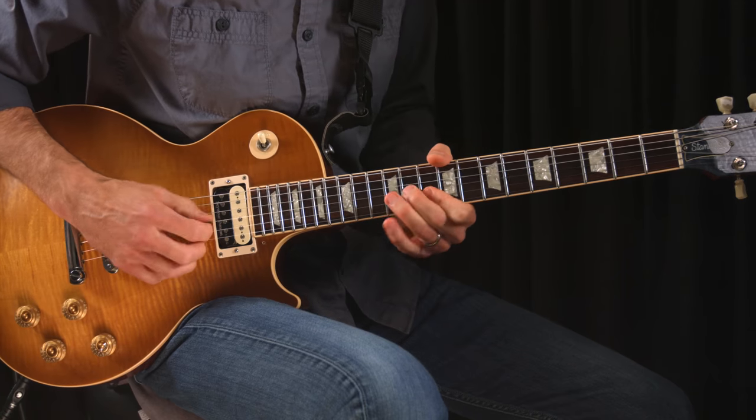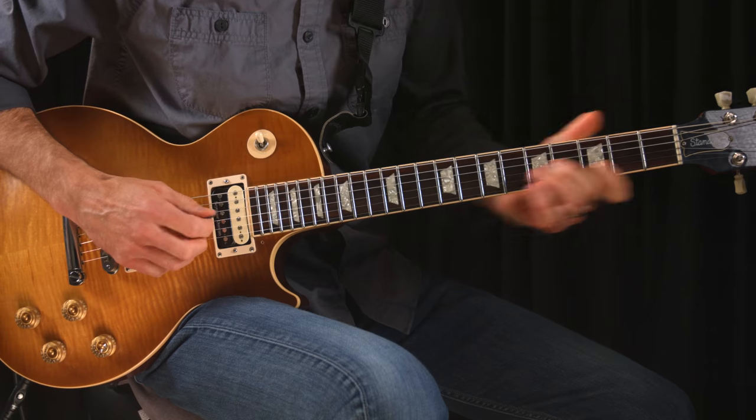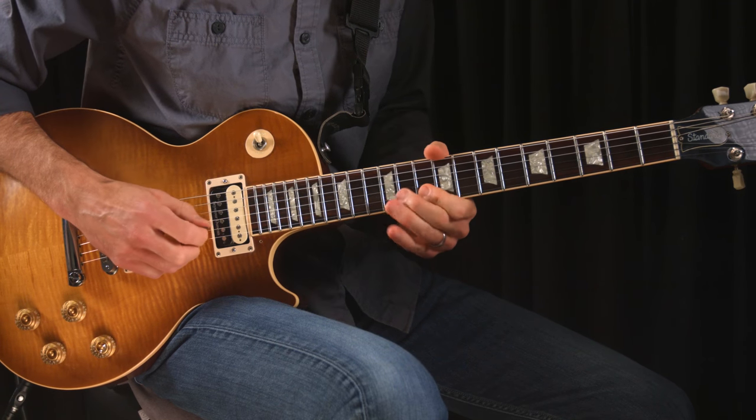These are very basic gear tools, and we must remember that Bats relied on his fingers for a big part of his tone, and that's a great lesson for all of us.